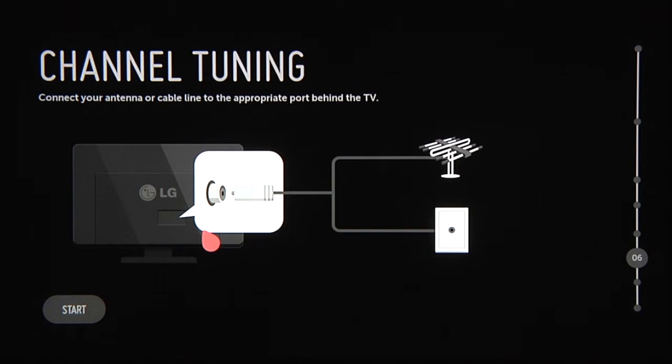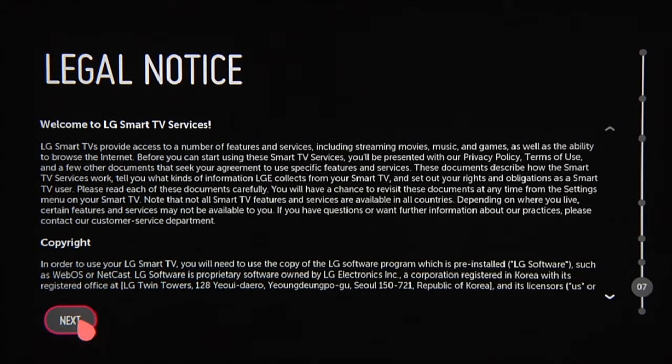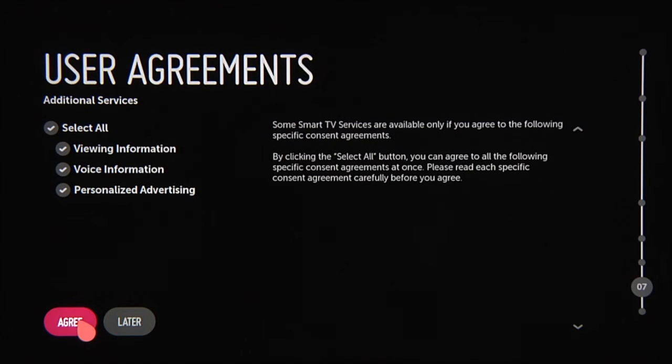If you're using an off-air antenna, you'll also need to scan for your local channels. Take a look at the legal agreement, then click next. We encourage you to read the terms of use and privacy policy before clicking agree, or you can review them later at your convenience.